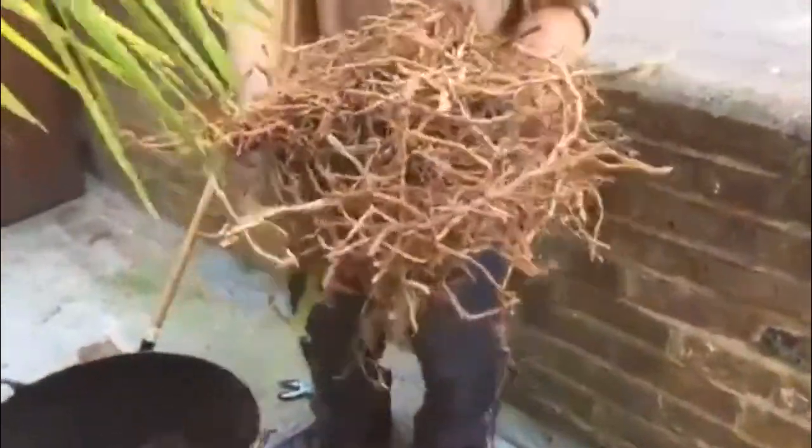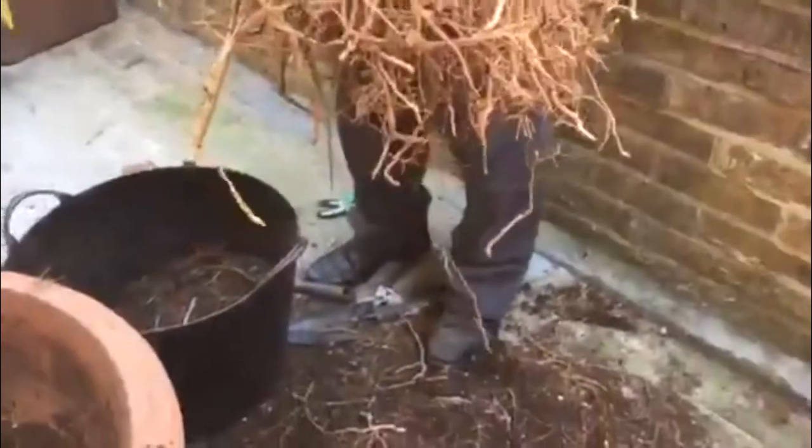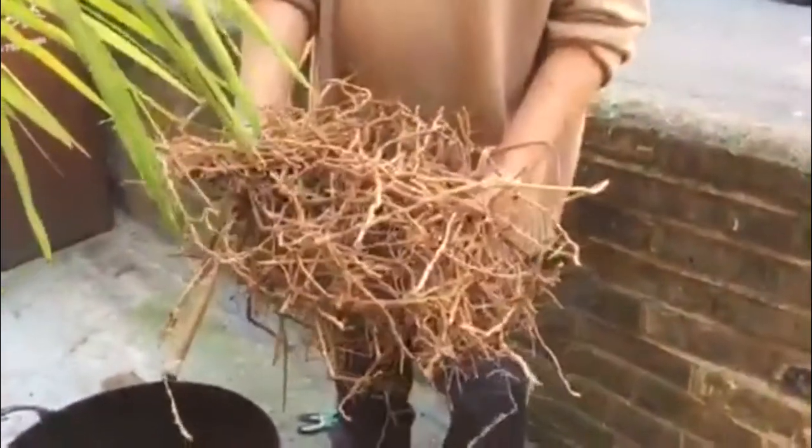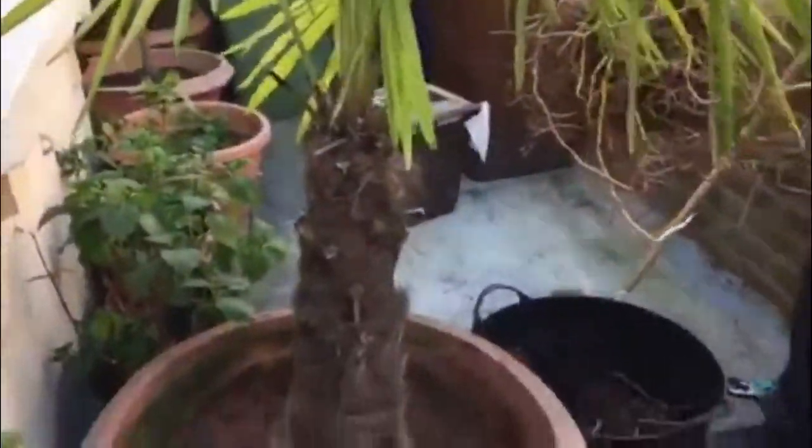This is the amount of roots, ladies and gentlemen, I've taken out from that plant. Look at how much roots have given a sort of new life, a new life to this plant. Hopefully that should grow even more, better in the future.